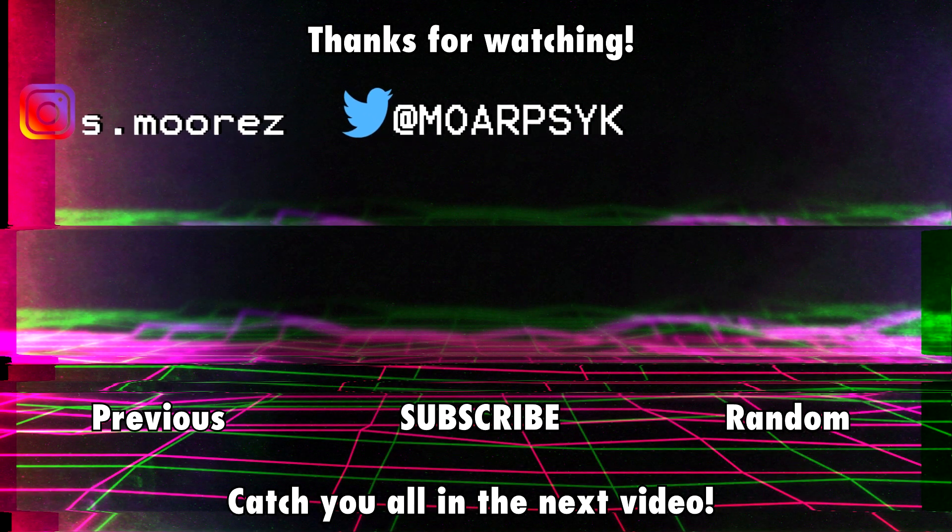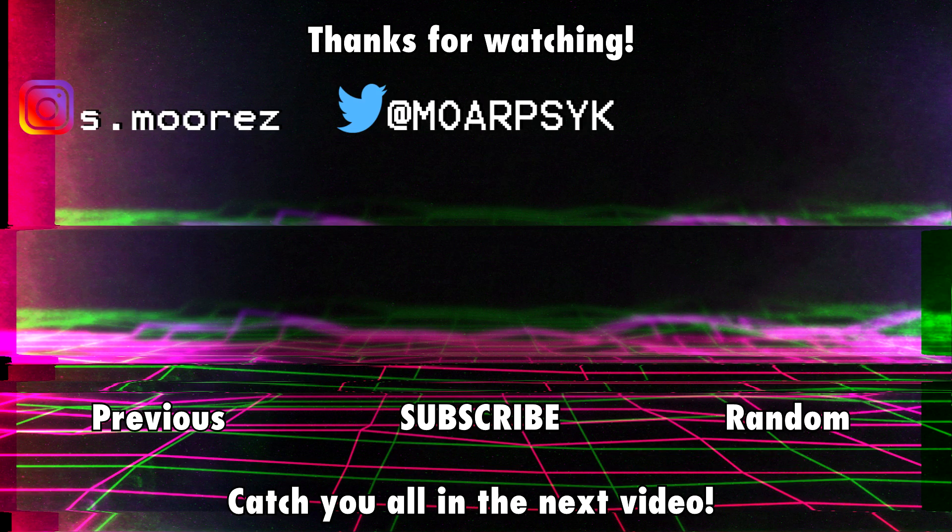If you like this content, feel free to leave a like or a dislike if you didn't. Thanks so much for watching and I'll catch you all in the next video.